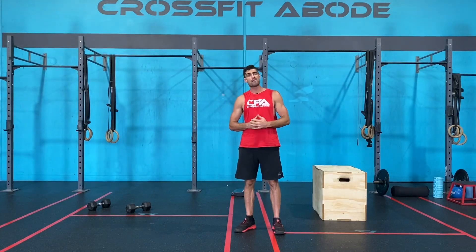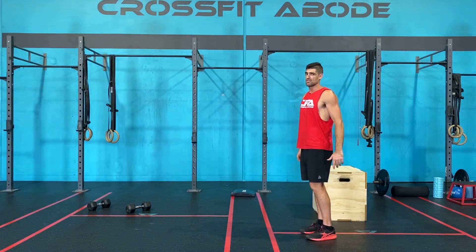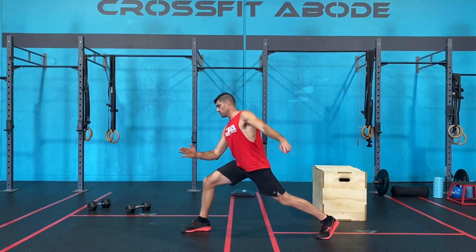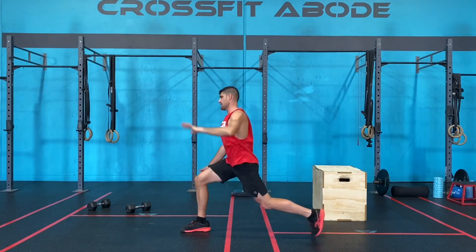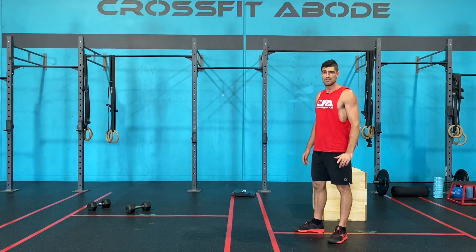Once you've completed five squat and reach, we're then gonna move into a Samson lunge and reach. With this one, we're gonna take a big step forward, elbow on that front knee, reach over, stand it up and then swap sides. We're gonna do 10 Samson lunge and reach.